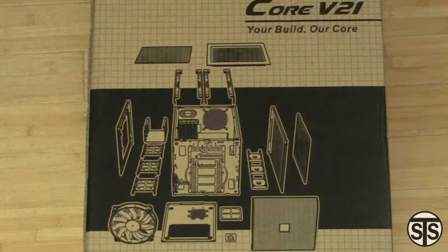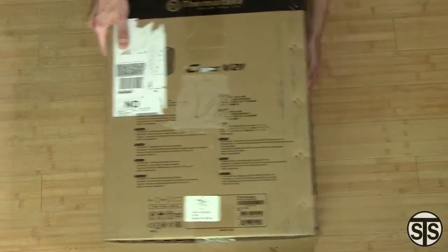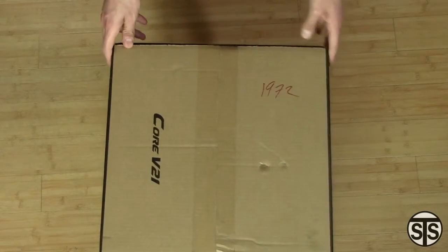This case is very modular. All the sides fit the same way and are the same size, so you can have this thing customized in several orientations. You can have the motherboard hanging upside down if you really wanted to. Nothing much going on with the box, so let's just get right into it.